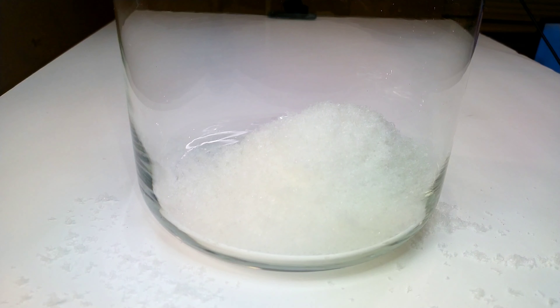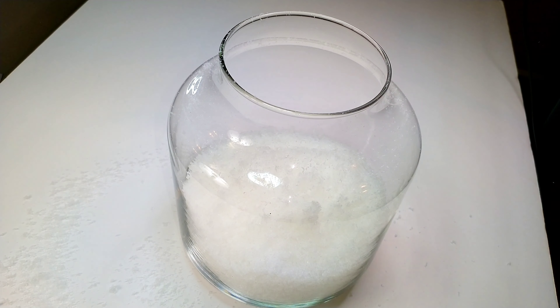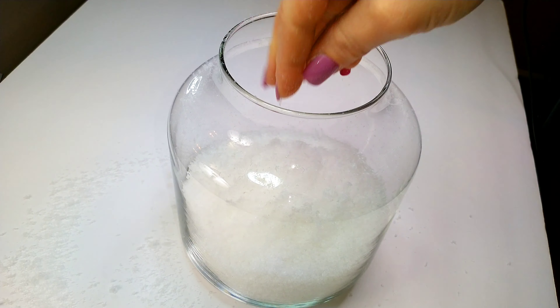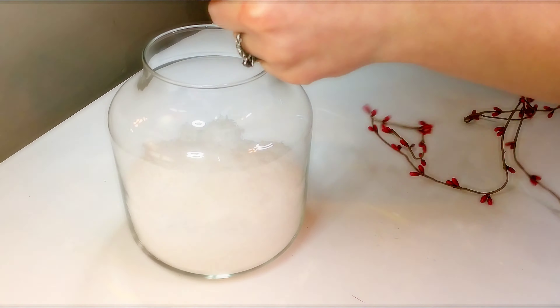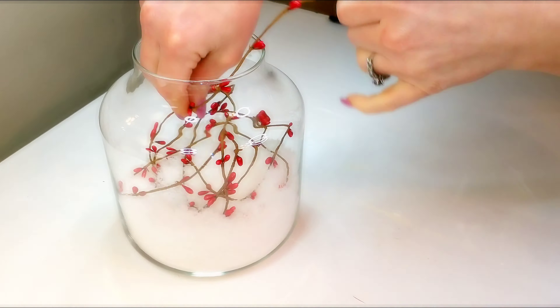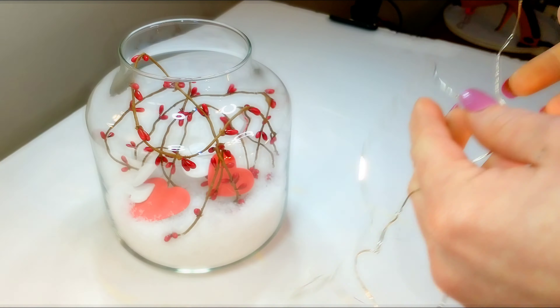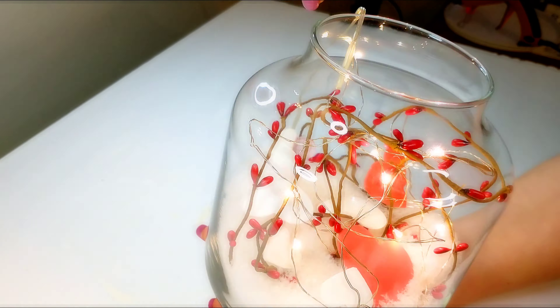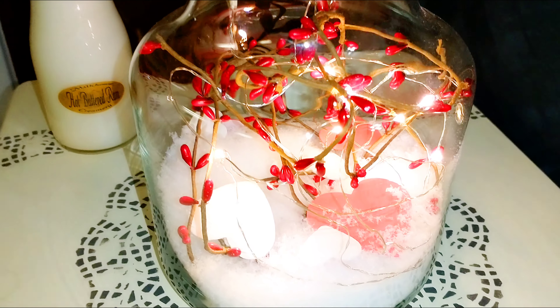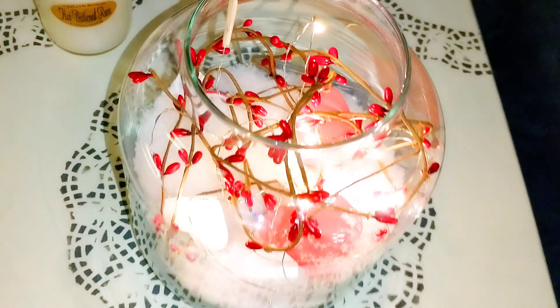I got this jar from Walmart — you can pick it up for about four bucks. I'm using faux snow; Dollar Tree even had some around Christmas. Just place in one of those berry garlands from Dollar Tree, which also come in gold and white. Then place in some foam hearts from Dollar Tree, and some fairy lights — you can get them at Dollar Tree, or I found mine at Target for about three or four bucks; mine are ten feet, which was the perfect amount. This is how it turned out — I think it's so pretty! This was actually a Christmas craft that I transformed into a Valentine's Day DIY.